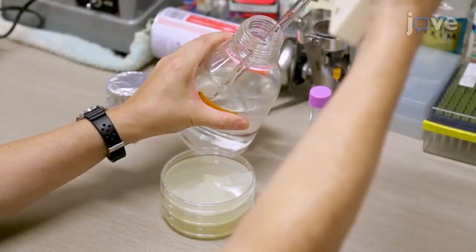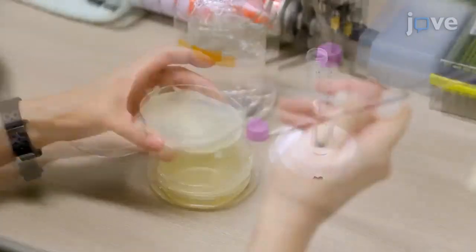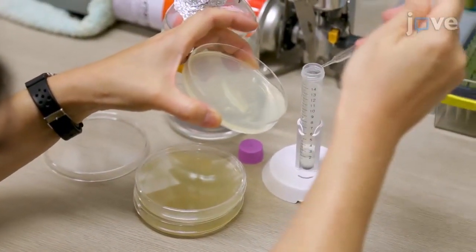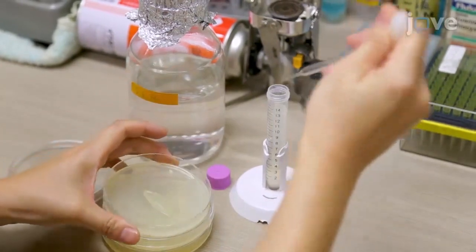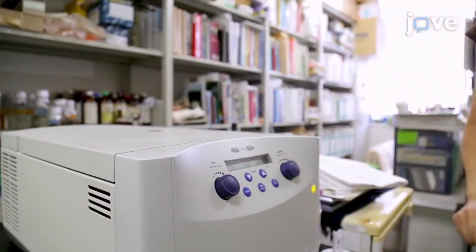After adding 5 ml of S-buffer to plates, use a Pasteur pipette to transfer the worms from all three plates to a 15 ml conical tube. Wash the worms three times by adding 15 ml of S-buffer and then centrifuging at 300 times G at room temperature for 30 seconds.